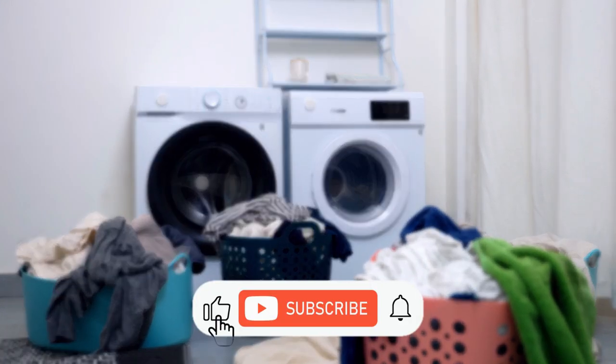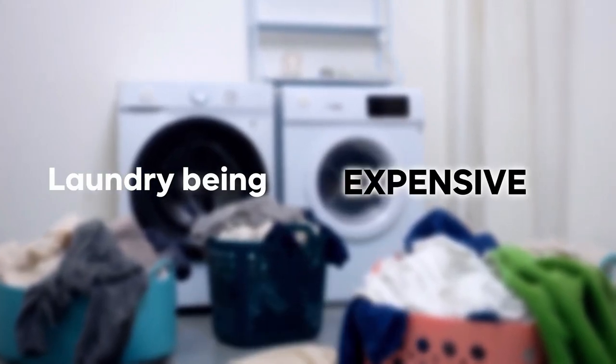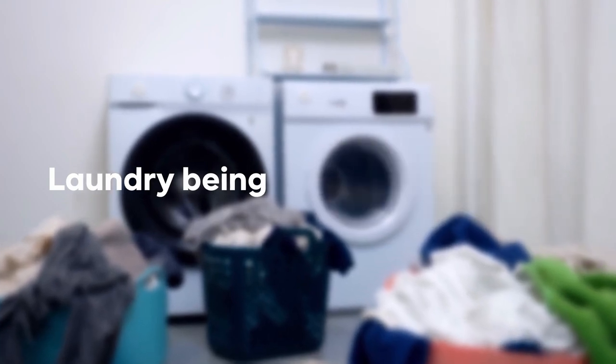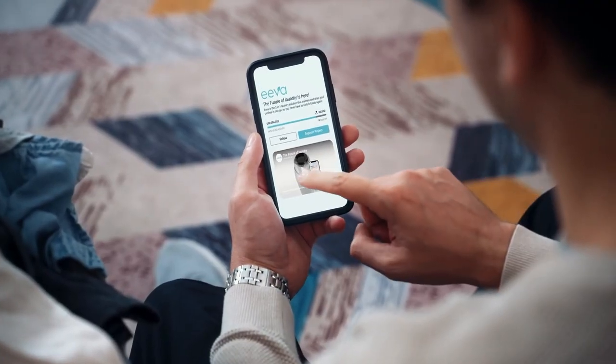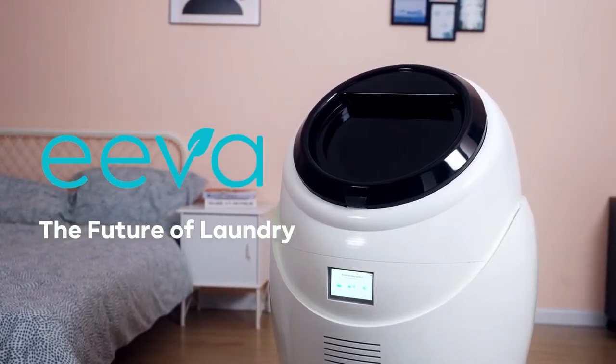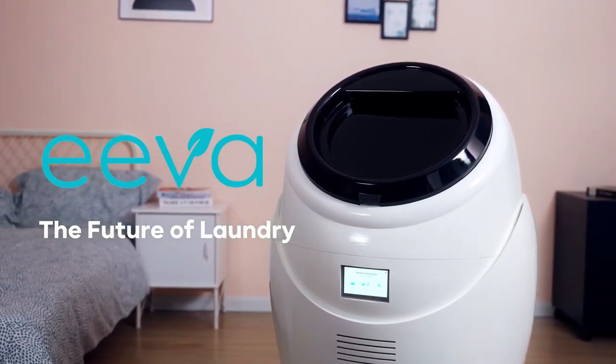We created EVA because we were tired of laundry being time-consuming, overwhelming, expensive, inconvenient, frustrating, bad for the planet, and simply outdated. That's EVA. Back our campaign today to get your very own EVA and help us revolutionize the way the world does laundry. EVA — the future of laundry.